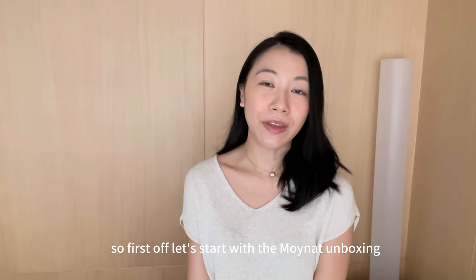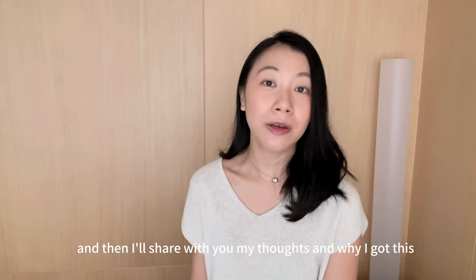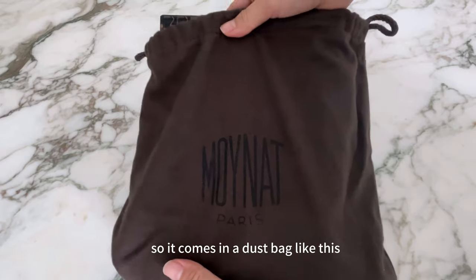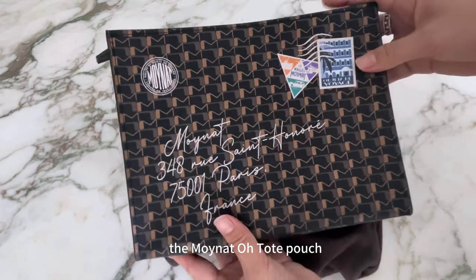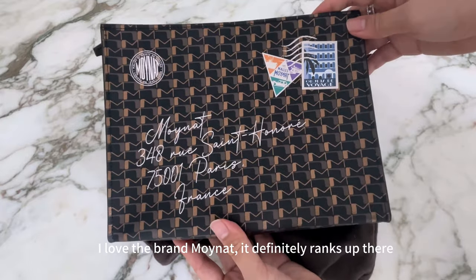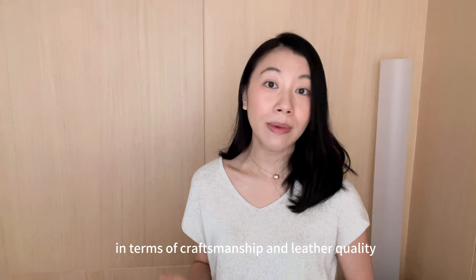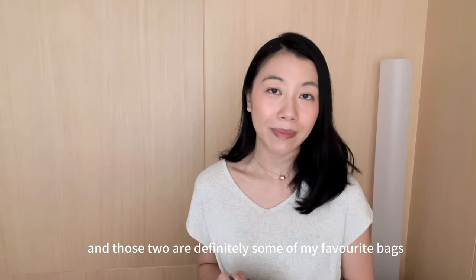First, let's start with the Moinart unboxing. Let me show you the item and then share my thoughts on why I got this. It comes in a dust bag like this, and I got myself the Moinart Eau Toad Pouch. I love the brand Moinart — it definitely ranks up there in terms of craftsmanship and leather quality. I have both the Moinart Regan and the Moinart Gabi, and those two are definitely some of my favourite bags.